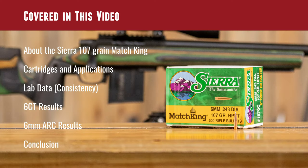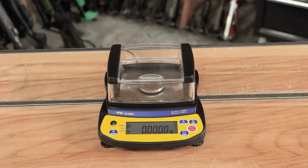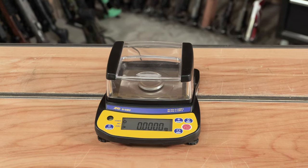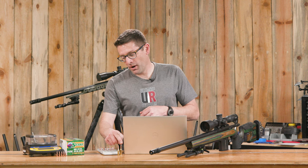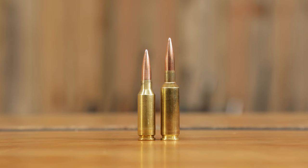We're going to cover the specs, talk about what cartridges and applications these 6mm bullets are good for, share some lab data quantifying the consistency of these bullets, and then we've got shooting results with 6GT and 6ARC — the big boy and the little boy right here. And then we'll wrap it up with some closing thoughts.